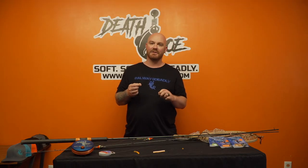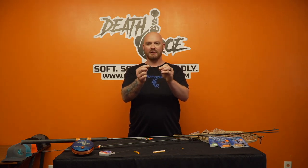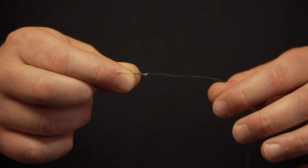All you're going to do is take your leader, once you snell your hook on, it's going to give you a lot better hookup percentages than doing a trilene or polymer knot to your hook. It's going to keep that hook shank straight and drive it into the fish, so we recommend that you definitely snell your hook.